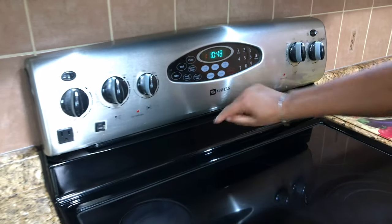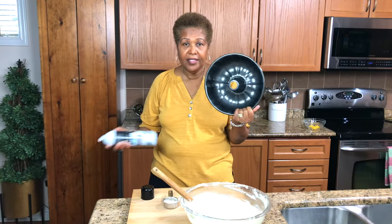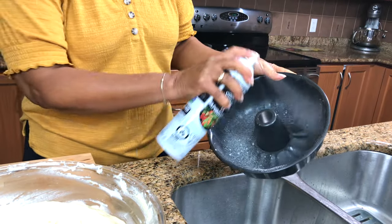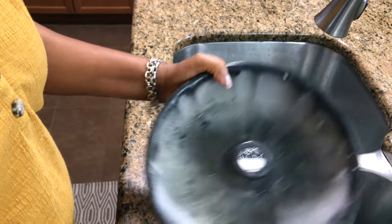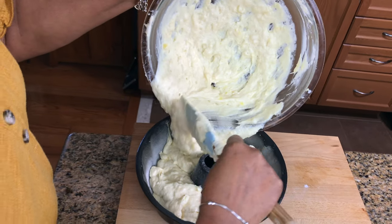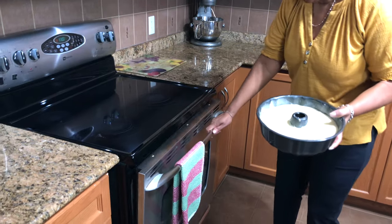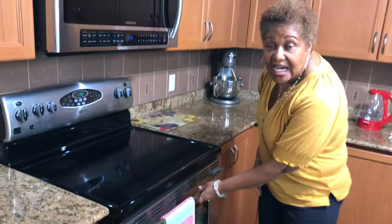So that should be good. I'm just going to set it to 350 and let it heat up while I get my pan ready. This is the pan I'm using — it's a bun pan. It's non-stick, but I still want to spray it really well and add flour because you don't want this cake to stick. So my oven is ready, guys. I'm just going to put it in at 350. I'm going to check it in 40 minutes — it usually takes about an hour.